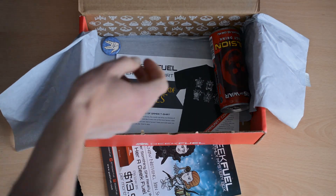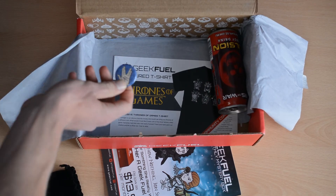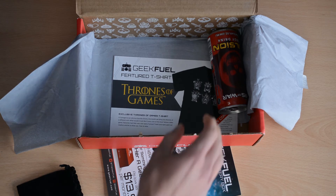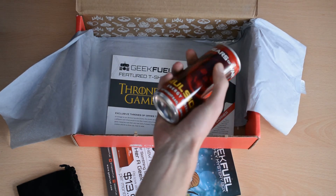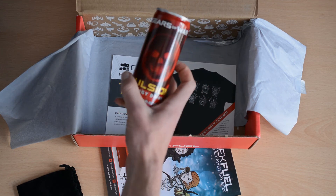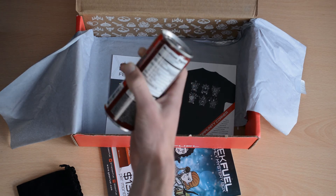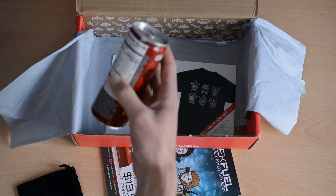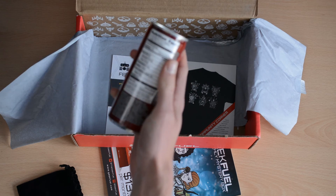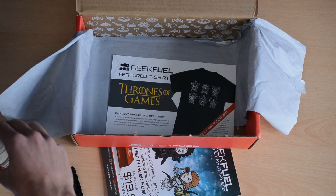Then we have, of course, the Star Trek pin badge. That's really nice — I'll probably put that on a rucksack or something. We also have an energy drink, which is quite interesting. This is from Gears of War and it's called Emulsion. I've never played Gears of War — I'm really not a big gamer. That's quite cool that they included an energy drink. Assuming this is fizzy, considering it shipped across the world, it'll probably be a bit flat by now, but it'll be nice to give it a taste.